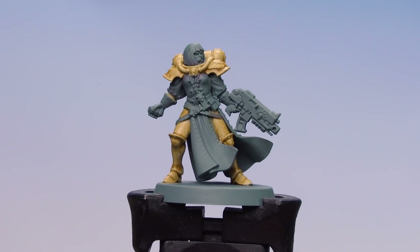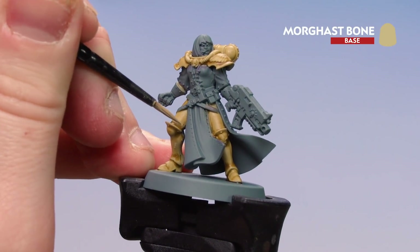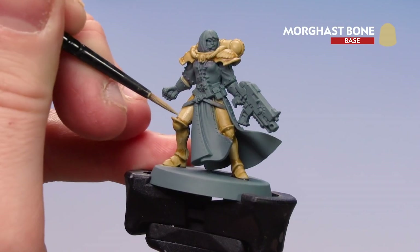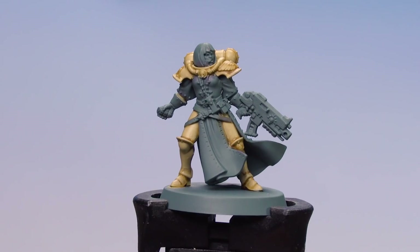The contrast is now dry. We'll re-layer some of those raised edges using Morgas Bone again, just to add a bit more punch and definition to that bone. The raised details are now re-layered with Morgas Bone.